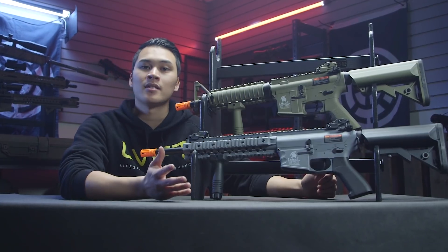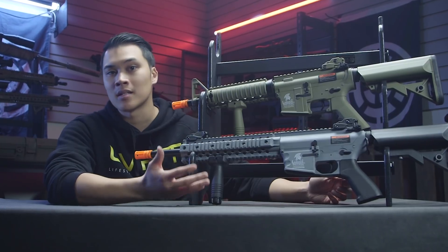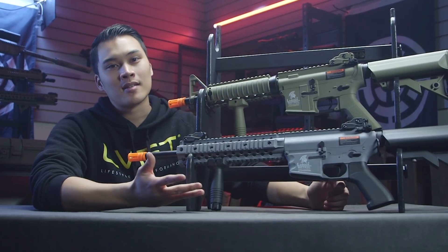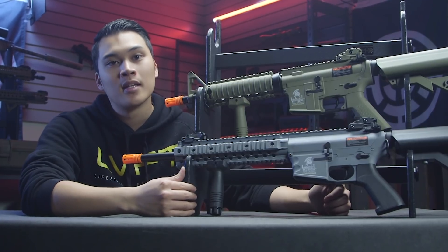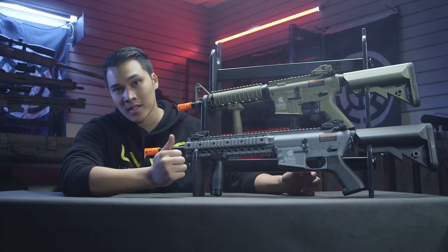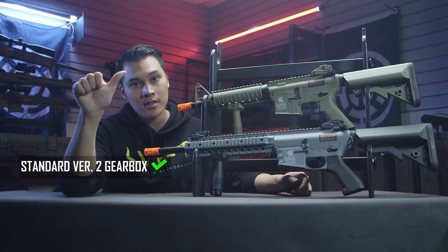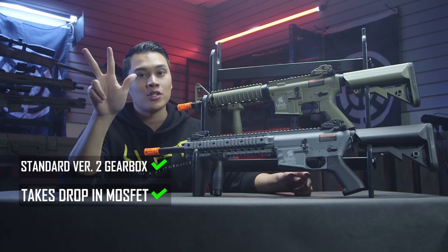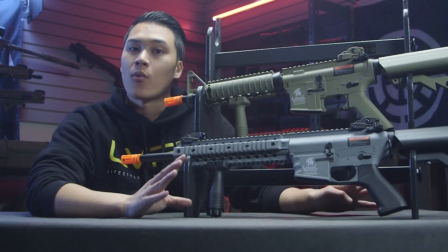One of the many pitfalls in airsoft right now is buying a gun you really like the look of, bringing it home, also buying some upgrade parts to increase performance, opening it up — and unfortunately the inside is proprietary. You hate to see it. Circling back to why we picked Lancer Tactical as the best base upgrade: they accept any standard version 2 gearbox upgrades, aftermarket MOSFETs, and any standard version 2 trigger upgrades — all within an affordable price.